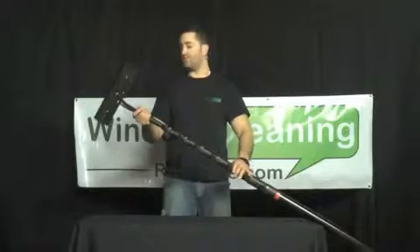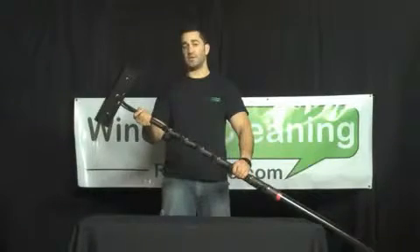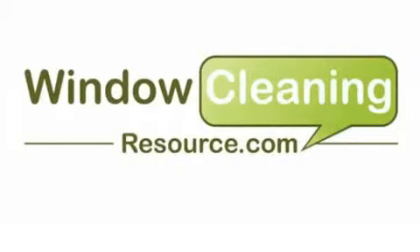This is the Fusion Flip-Lock 2 from Facelift and is now available at WindowCleaningResource.com.